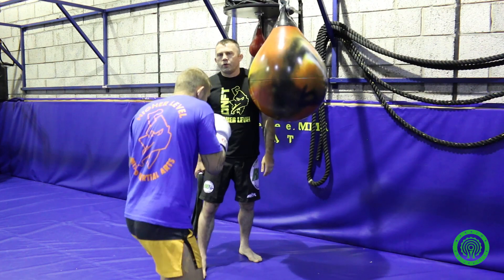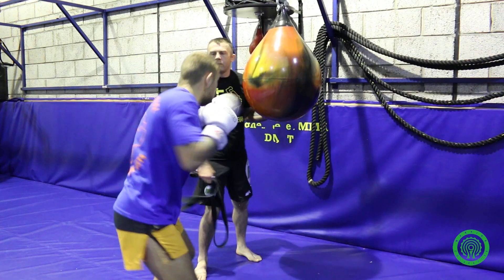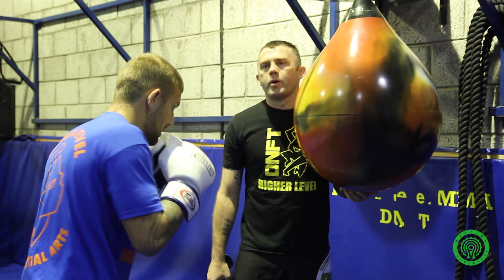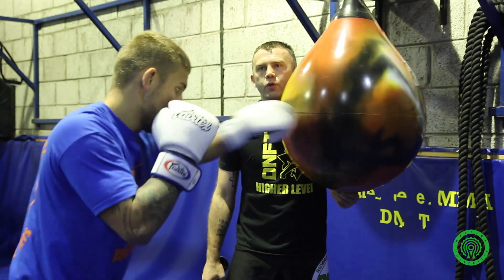He counters back. Now we start adding in a counter — every time I make him roll I'm going to have him counter with one punch. He rolls and he counters back. You can pre-set the counters — so if I want to develop his left hook counter, I'll make him come back just with that left hook.